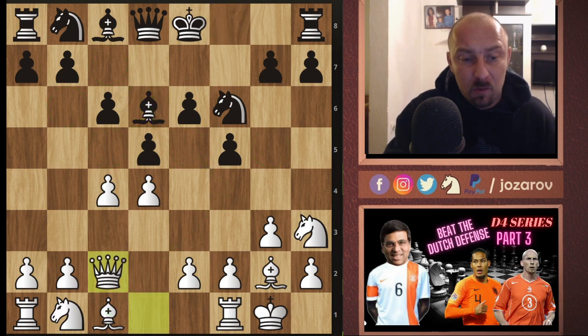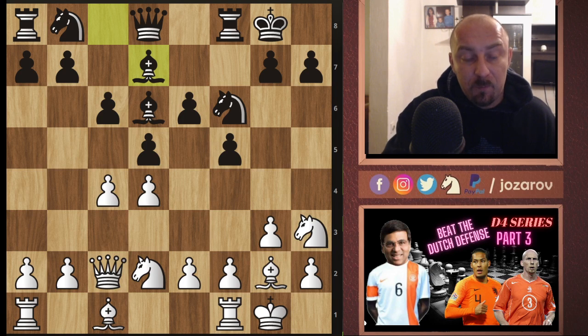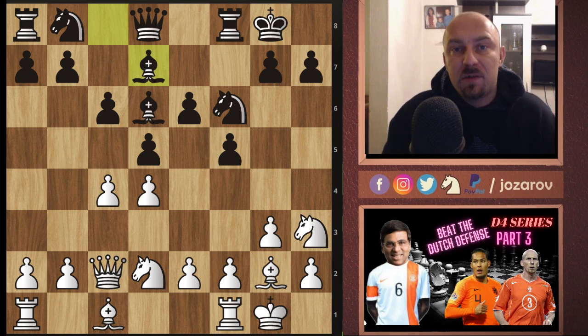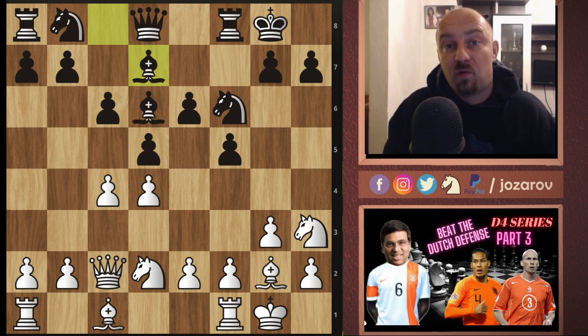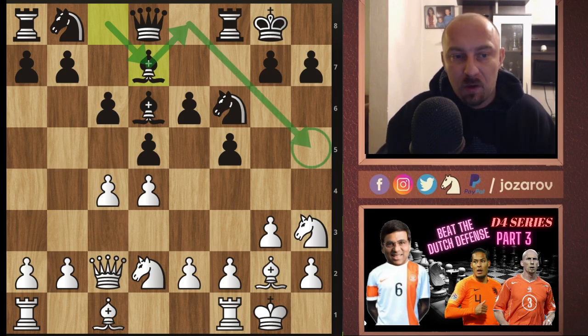Here queen to c2 is played by Anand, then castling, and knight to d2 — a different move order than I've suggested, but the same setup. We have bishop to d7. You see many times in the Stonewall Dutch that black will try to re-maneuver the bishop with bishop to d7, bishop to e8, and then bishop to h5. When you place many pawns on light squares, the light-square bishop becomes a bad piece, so the main positional idea is to activate it via e8 and h5.